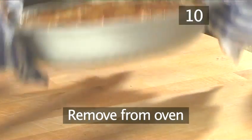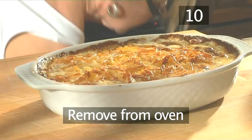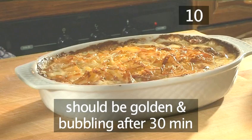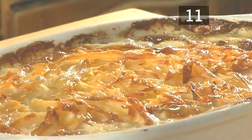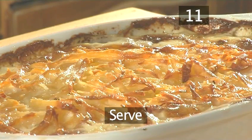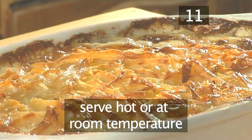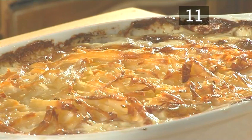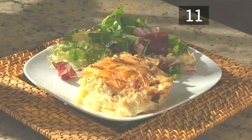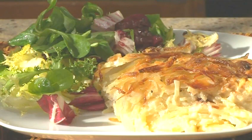Step 10: Remove from oven. After half an hour, take out the dish from the oven — it should now be golden and bubbling. Step 11: Serve. This tasty dish can be eaten hot or at room temperature. We recommend that you serve it with a selection of mixed dressed leaves, such as rocket or lamb's lettuce. And that's how to make potato and anchovy gratin, made the VideoJug way. Enjoy.